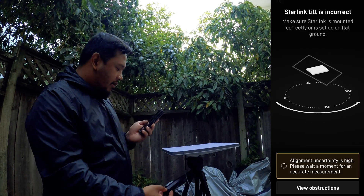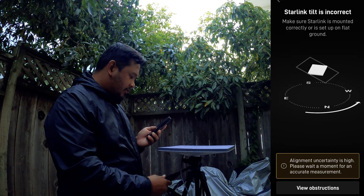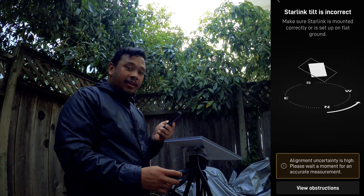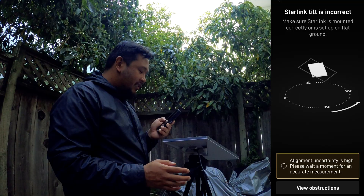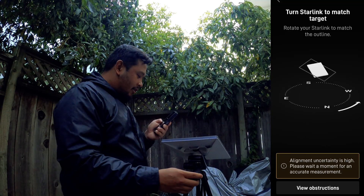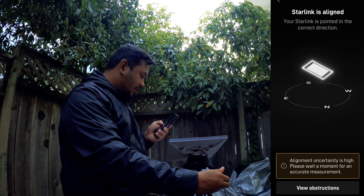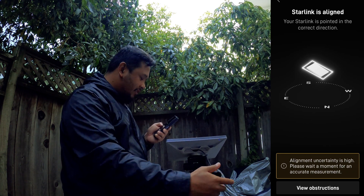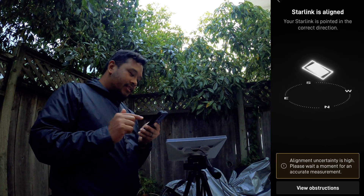From here you can actually tilt it — as you guys see, it's moving — and it'll tell you which way to tilt it to get the best angle. This is one of the main advantages of using something like a tripod: you can really dial in on the alignment since you could tilt it forwards, backwards, turn it left to right. Once you see that little flashing square around your Starlink light, that means it is perfectly aligned. So I'm going to go ahead and tighten it — and from there, Starlink is perfectly aligned. That's the first thing I like to do when I set this up.